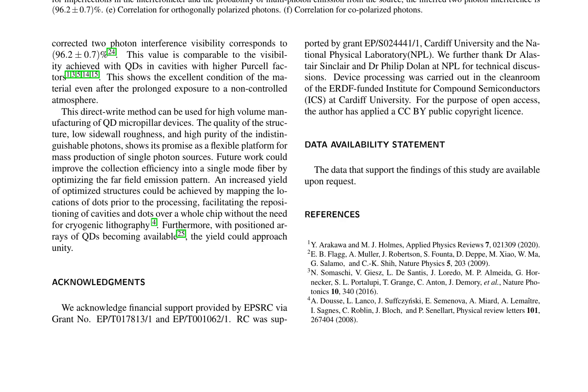The direct write method used in this study has potential for high-volume manufacturing of quantum dot micropillar devices. The quality of the structure, low sidewall roughness, and high purity of the indistinguishable photons demonstrate its promise as a flexible platform for mass production of single photon sources.